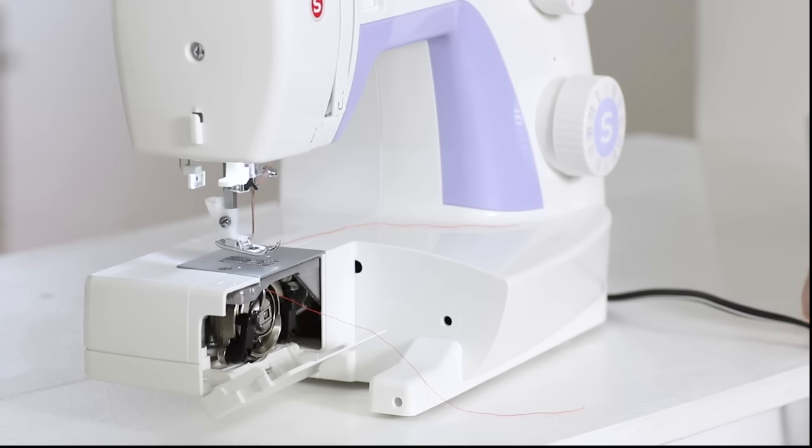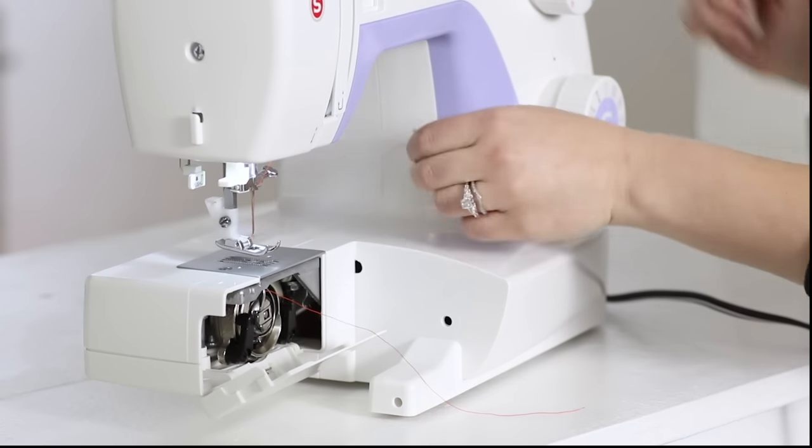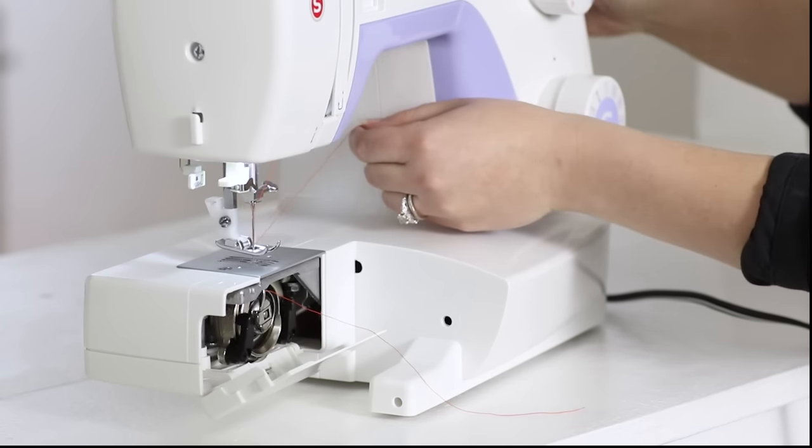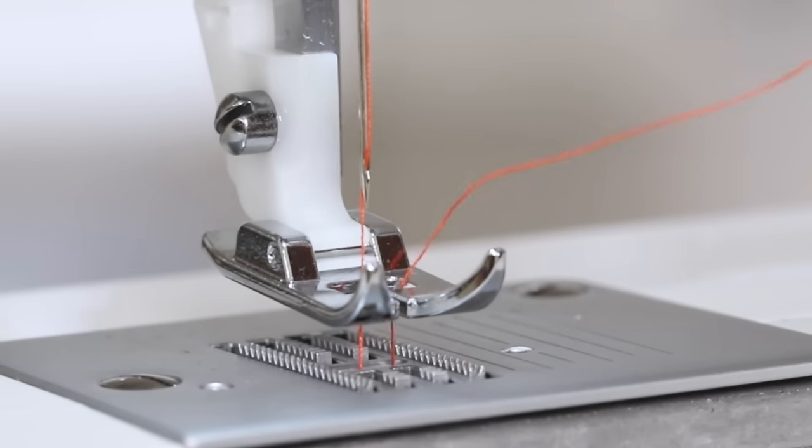There's one last thing we need to do before we sew on the machine. To draw up the bobbin thread, hold onto the upper thread and turn the handwheel towards you, making sure you lightly pull up on the upper thread tail. This way you'll be able to pull up a loop of the bobbin thread. Place the threads under the presser foot towards the back of the machine. Close the door and put your removable storage compartment back on.